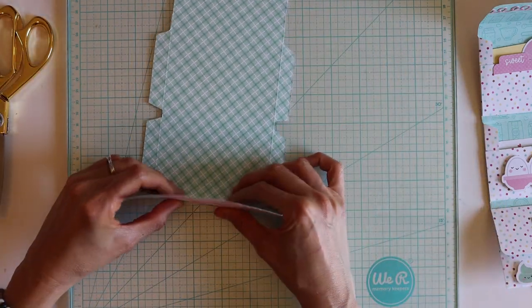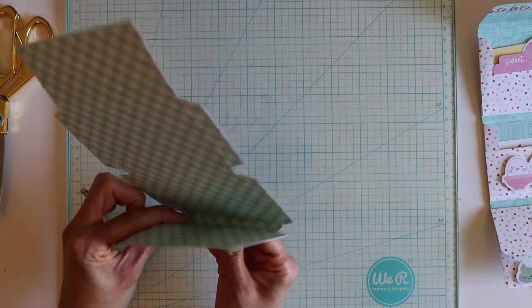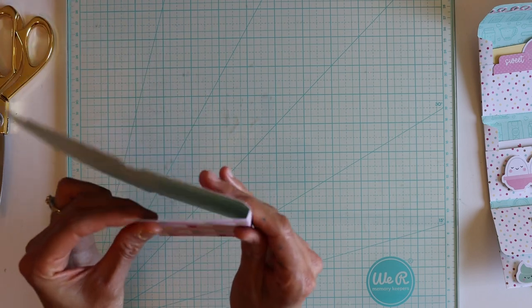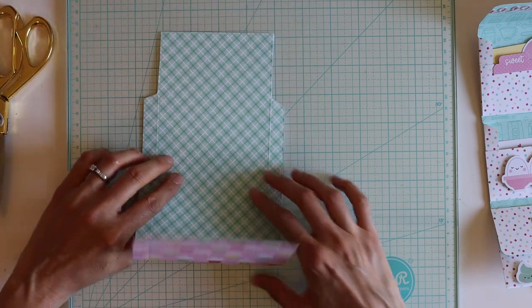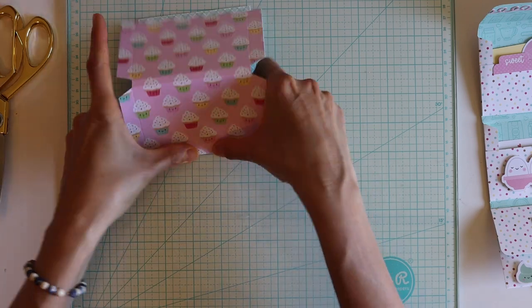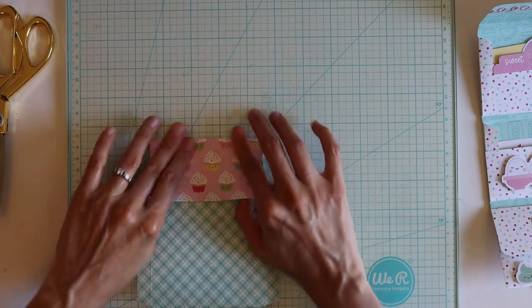If you want, you can go ahead and do all your little score folds now. It's going to have this little leeway in there like that. Just do these real quick — you can use your bone folder — and do the top.